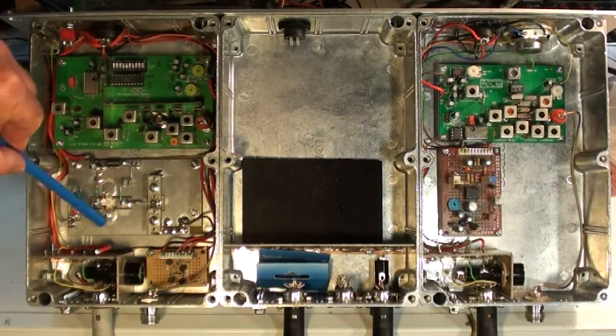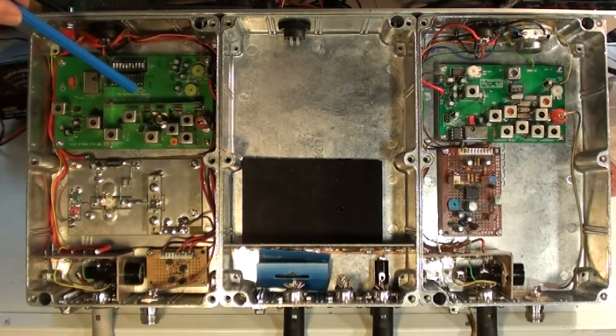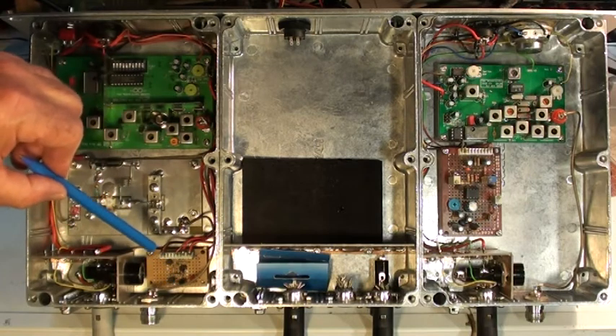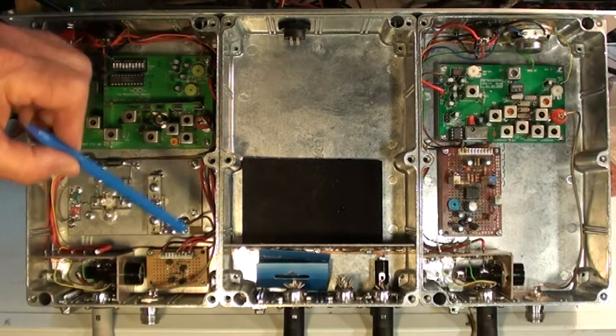That's the 20-watt PA. That's a 12-volt switch because the Hamtronix exciter has no power applied to it until it needs to be turned on by the receiver's mute opening. It's a 12-volt logic output from the receiver board, but it's not powerful enough to supply the exciter, so I put a little transistor switch, which then feeds power and turns the exciter on, which then feeds the 2 watts to the PA, and you get the 20 watts out.